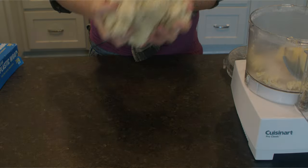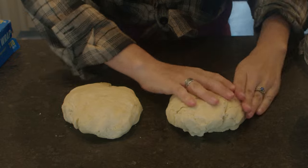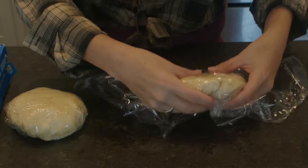Once you've mixed your pie dough, remove it from the bowl of the food processor and split it into two halves. Mold each half into a disc and cover them with plastic wrap. Then set them in the fridge for a half an hour to make sure the dough cools down.